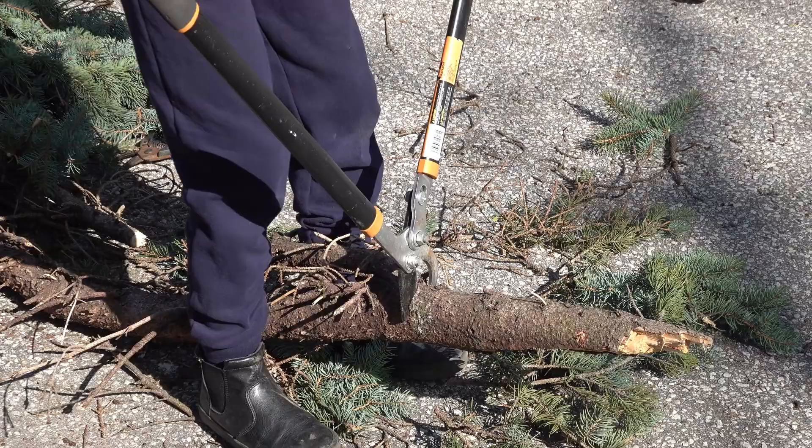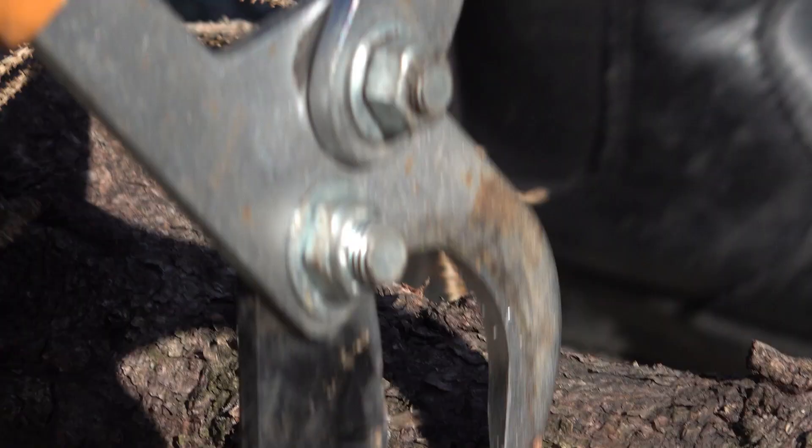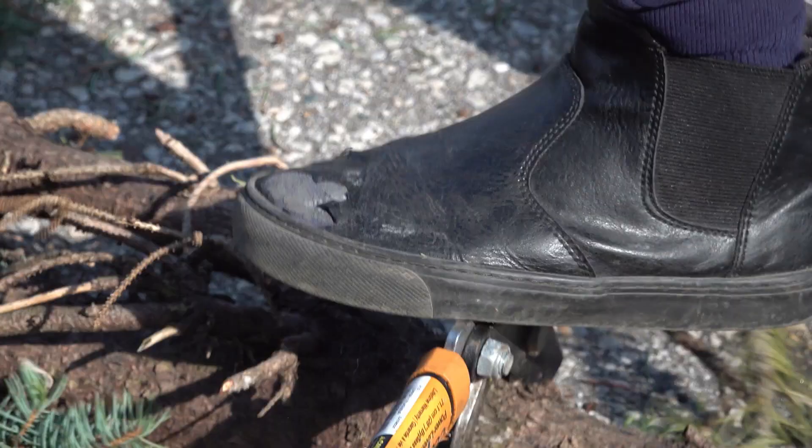Oh man, this is extremely soft. Oh man, I'm actually starting to cut it. Oh yeah, now just — oh yeah, cut it like butter. And now just step, step, step.